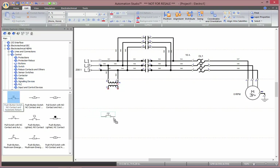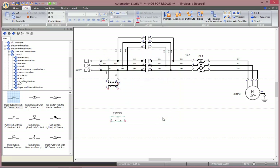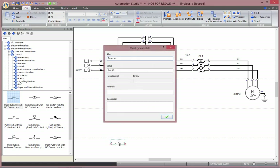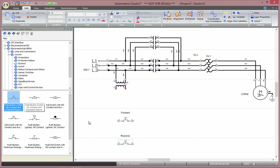We can insert a normally open push button, first for sending our motor forward. We will need another one to send it reverse, and we will need a normally closed one in order to stop the rotation.